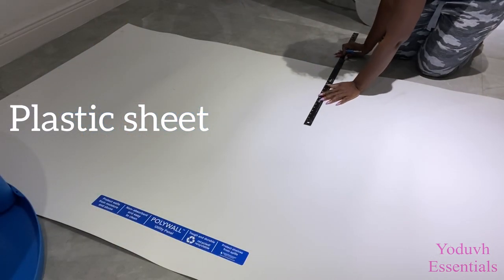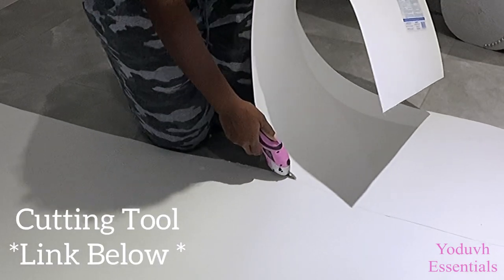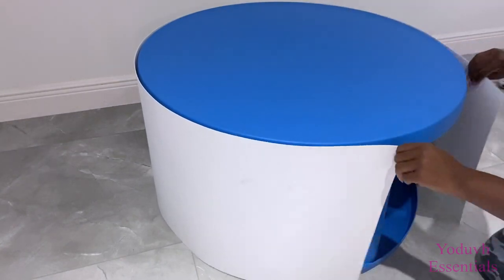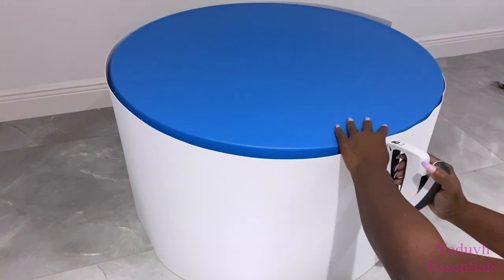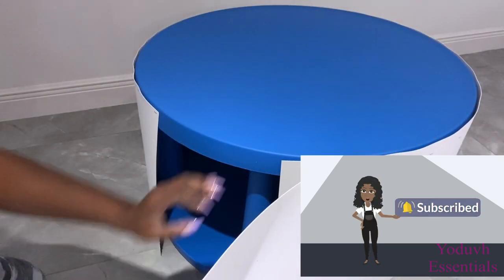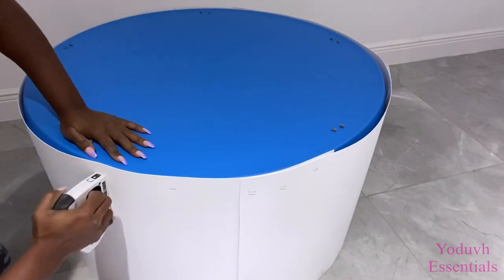I'll be using a plastic sheet that I got from Home Depot to cover up the space in the middle of the table. I'll be covering this with 1-inch foam.